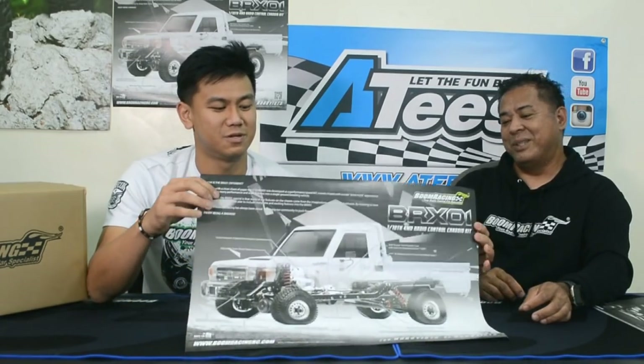Hey guys, it's Jason here from Boom Racing, and today it's my very first time to do an unboxing video. I'm really happy and honored to do this unboxing video with our special guest who flew in from Guam, Albert Mendezala. Welcome! This is two years in the making, and we are about to unbox the official product — the BRX-01, right here.